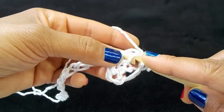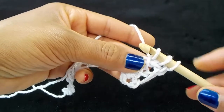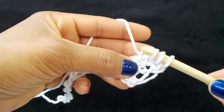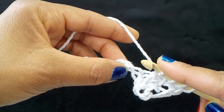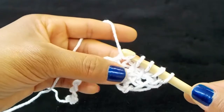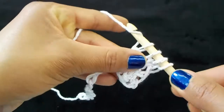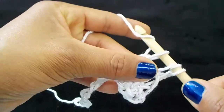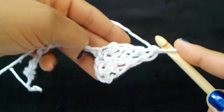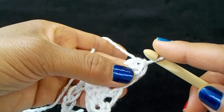First stitch — this is just Tunisian simple stitch. We're going to grab the next vertical bar, insert your hook into the next vertical bar, insert your hook into the next chain, pick up a loop, slip stitch it, yarn over and pull through two loops three times.